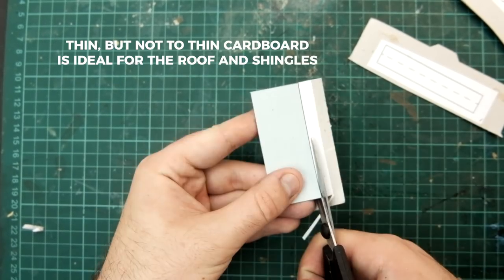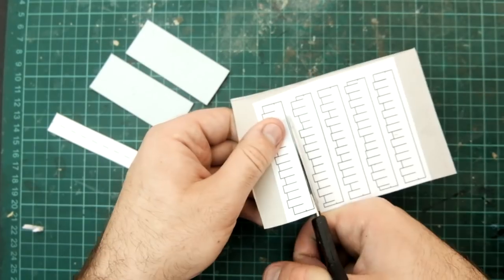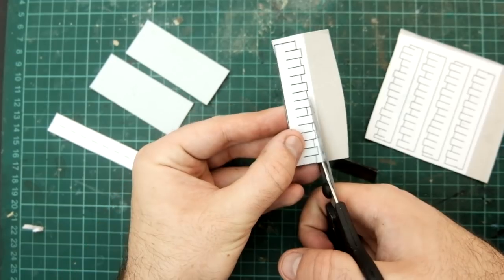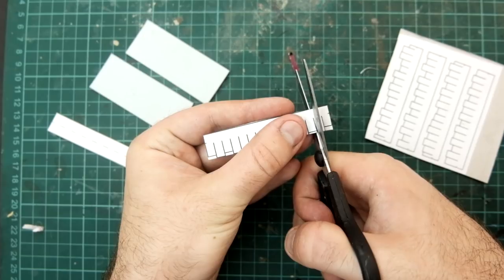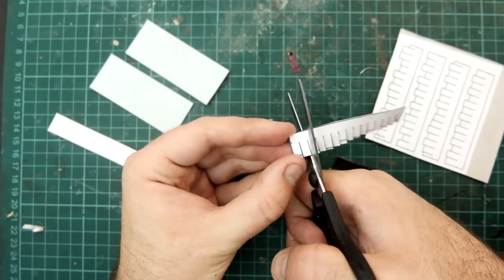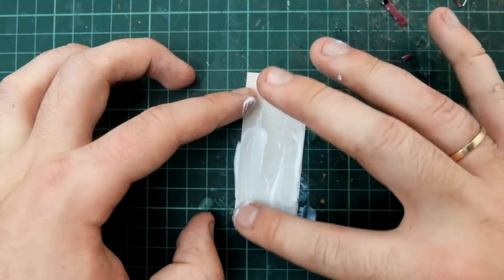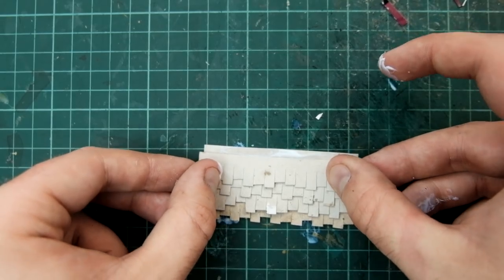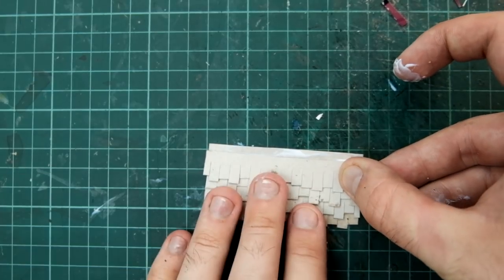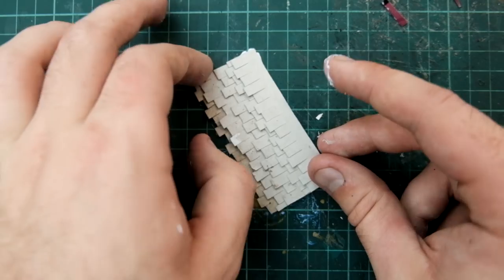Then we can make the roof out of cardboard — the cardboard I'm using here is like cereal box cardboard. I designed a shingle pattern and I found the best way to cut them out was like this: cut to the furthest shingle, then separate each shingle, and then cut each one to length. Then you can glue them onto the rectangles.